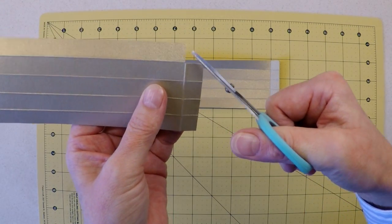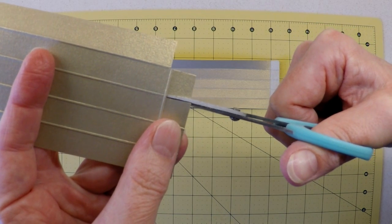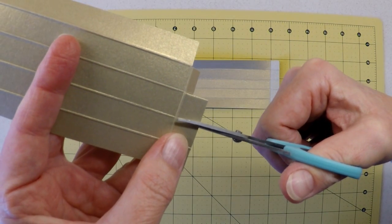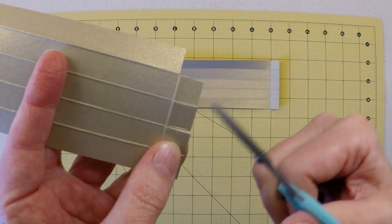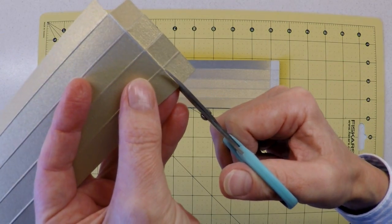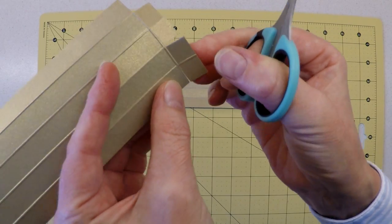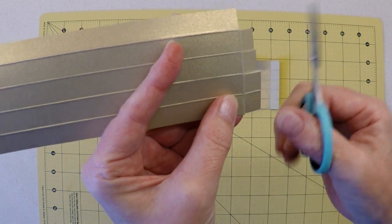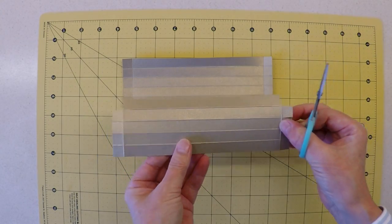Working on one end, we snip into the first fold line down the middle to the intersecting fold line to create a little tab, then do the same to the next fold line — giving us two small tabs of roughly half an inch. We skip the next fold line and instead turn the corner and repeat that process, giving a tab on that side too. This then needs to be duplicated on the second piece of card.